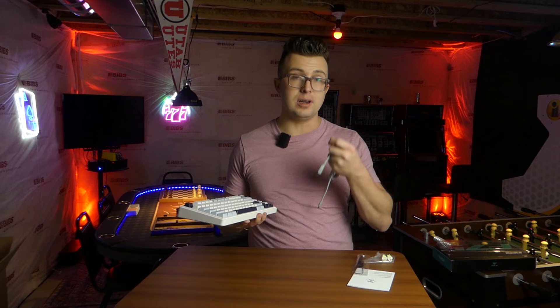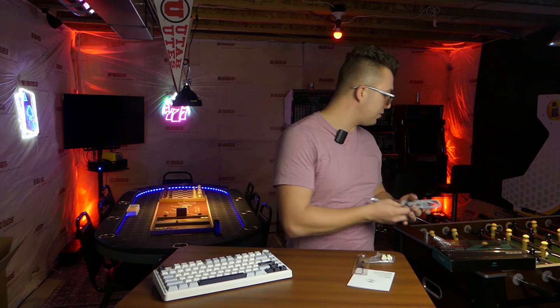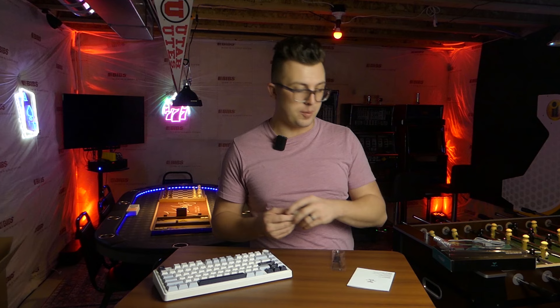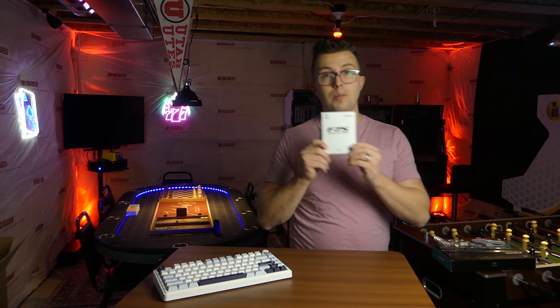Pretty much every base is covered as far as connection goes. You also get a couple extra switches — the Leobog Reaper switches. They're linear, they feel fantastic, and they're pre-lubed from the factory. You also get a keycap puller and your manual, which walks you through all the different features of this keyboard.